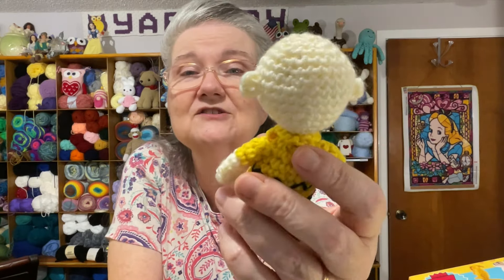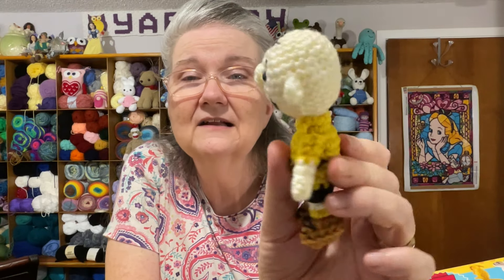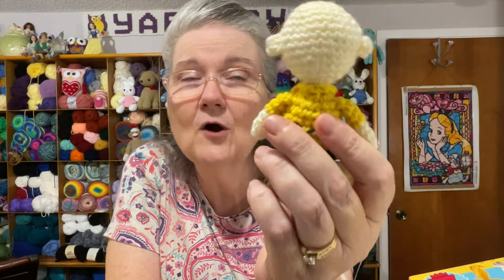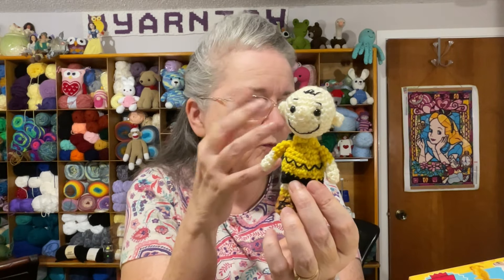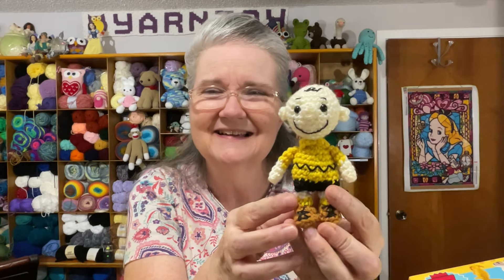I wrote the 2.5mm hook size in the book so I'll use the same size for all the characters. Using worsted weight would have made them about five inches tall, which is bigger than I wanted. With the smaller hook and DK yarn, the texture looks much nicer — no holes, not coarse looking.